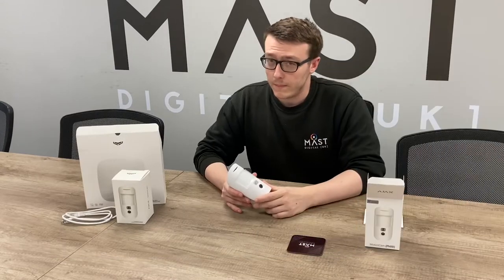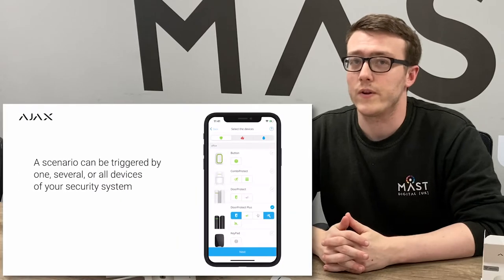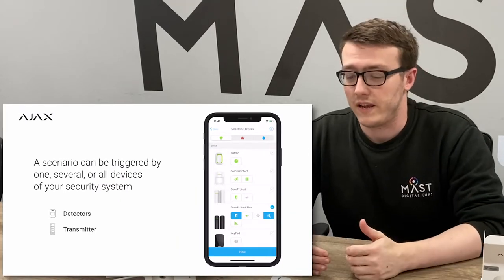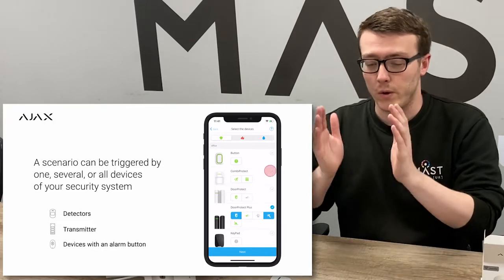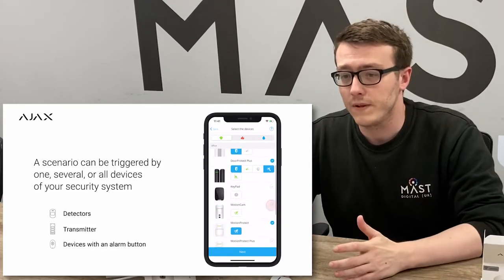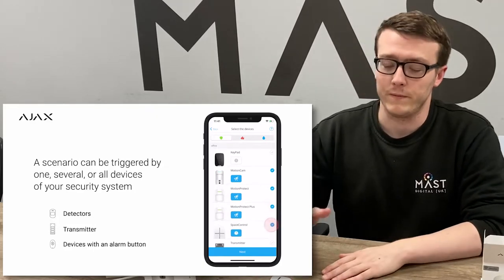It needs to be connected to a Hub with 2.13 firmware, which gives you the privacy settings. That means you can set it so that installers can't just take photos of your house, for example if you're a customer. Photo On Demand also enables the Photo On Scenario feature. So if a scenario starts occurring — like a time schedule for arming the system — you'll take a photo, or a leak detector going off. Anything that causes the scenario will then be visually verified by the Photo On Demand.